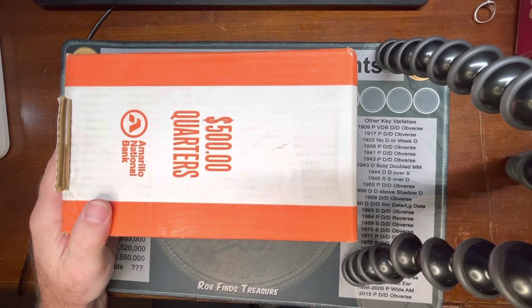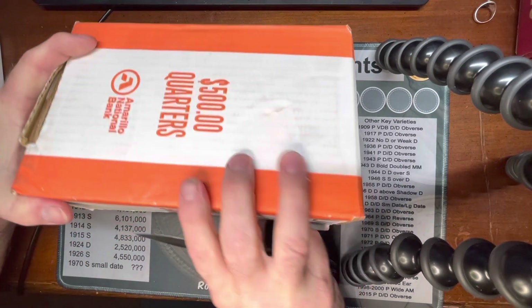All right guys, this is Ringmaster Ray. We're going to be breaking into this box of $500 of quarters. We're going to be looking for W's, silvers, anything amazing, and some forearms. Hopefully we get some good ones. Let's crack open this box and see what we get out of it.